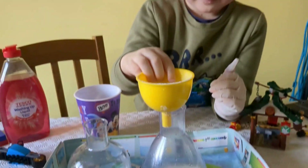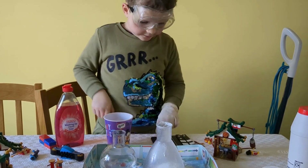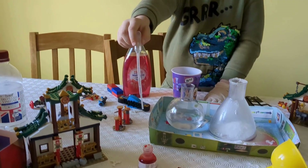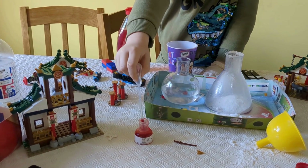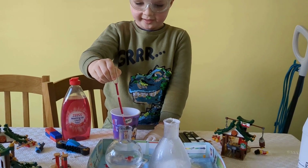Messy science! Nice. Okay, and now you're gonna add a bit of food coloring — it doesn't matter what color. It can be green, red, or blue. Why have you gone for red? So it looks like actual lava!